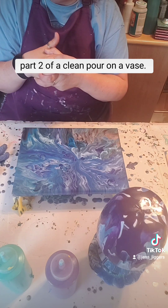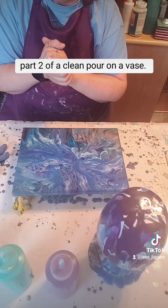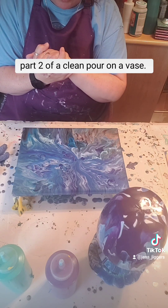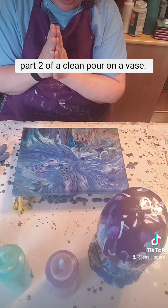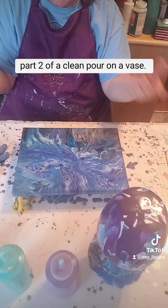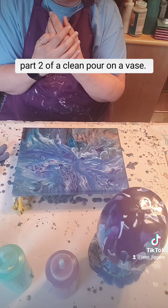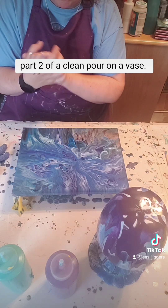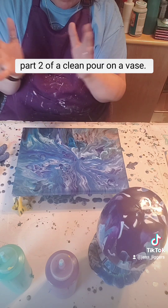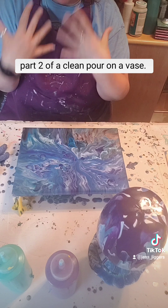So thanks for joining me. I hope you appreciate it. If you want to reach out to me for any questions, comments, or concerns about anything that I'm doing here, please don't be afraid to reach out. I enjoy talking about paintings and the techniques and everything. I just think it's fascinating and fun.